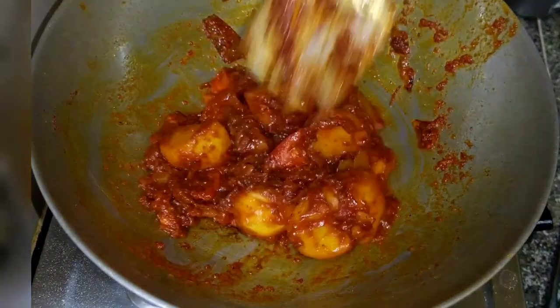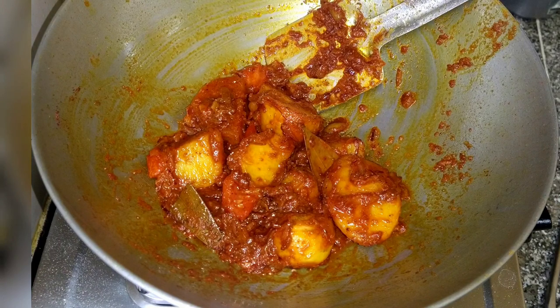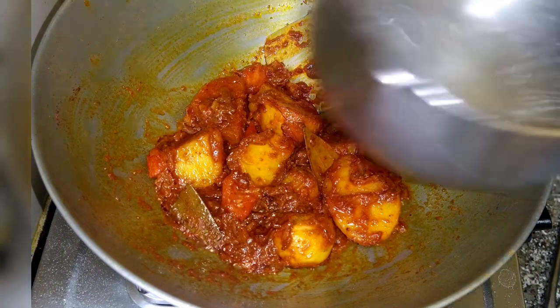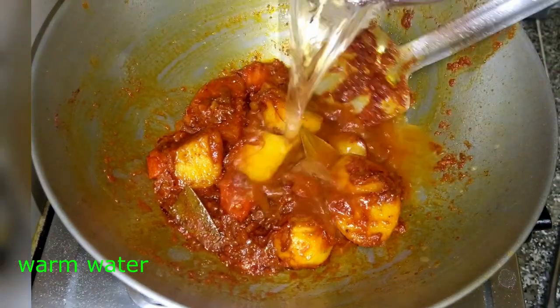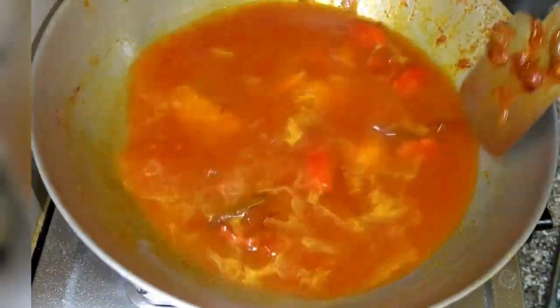I am going to insert some garlic. This is American garlic, and even the Indian garlic.